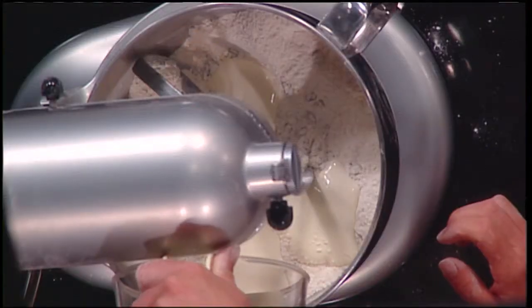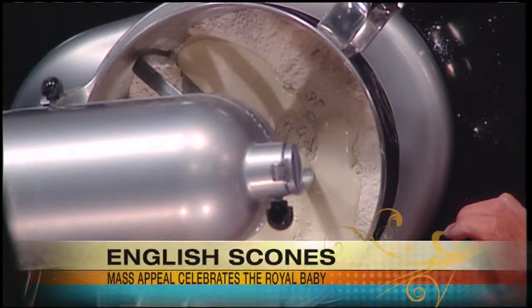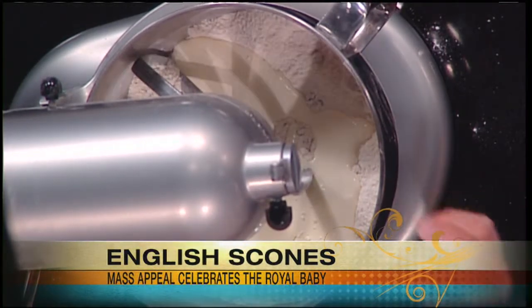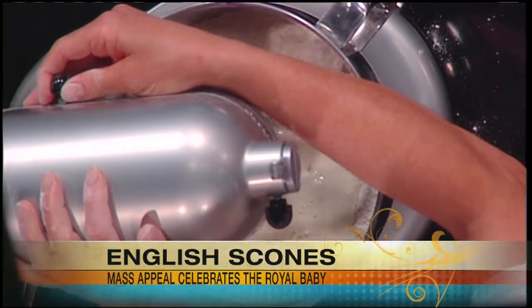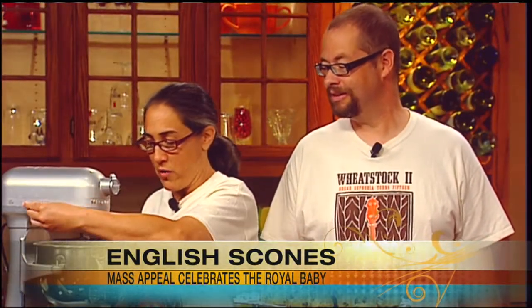So now we're going to add our cream. This is heavy cream — this is local cream, from Hawley, and it's very thick. Now this is one of those things you can't cut with light cream — you need to do heavy cream. Otherwise you don't get the kind of pastry that you want. So it's going to come together. The trick with scones is you really don't want to over-mix them — that's the huge thing.